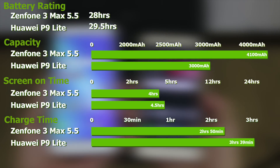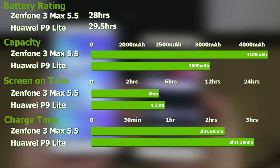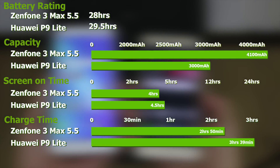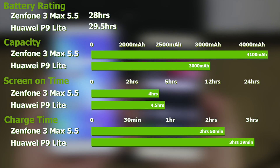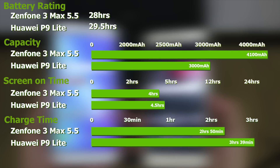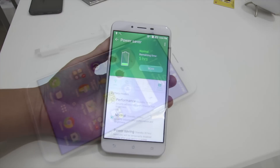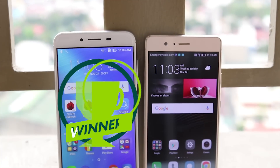The headliner for the Zenfone 3 Max is the endurance department, with its 4,100mAh battery. With no support for quick charge or fast charging on either device, both will require at least three hours to fully charge from zero. The battery difference clocks in at about 1,100mAh more in favor of the Zenfone 3 Max. Screen-on time was a bit of a head-scratcher, as the P9 Lite clocked in 4.5 hours over 4 hours for the Zenfone 3 Max — Asus says this can be addressed in the next software update. Additionally, the Zenfone 3 Max can double as a power bank with its proprietary reverse-charging dongle from microUSB to USB-A. The winner here is the Zenfone 3 Max.